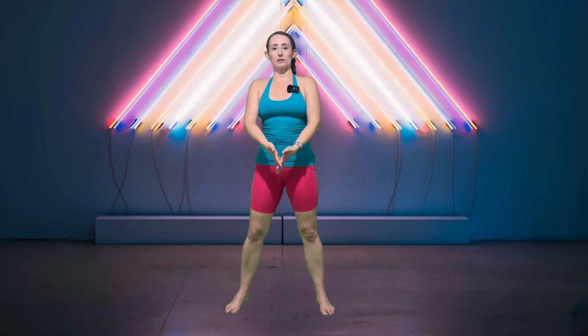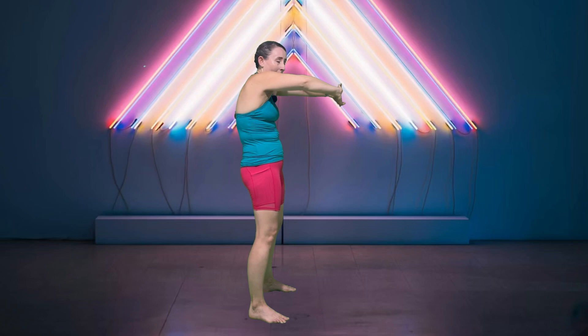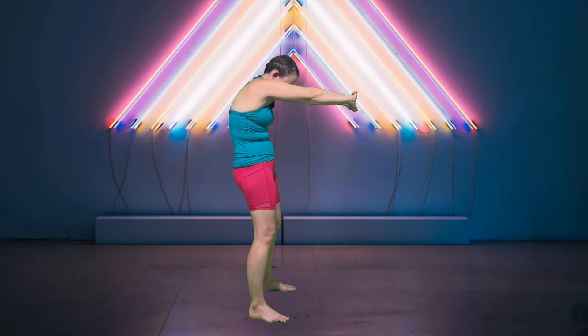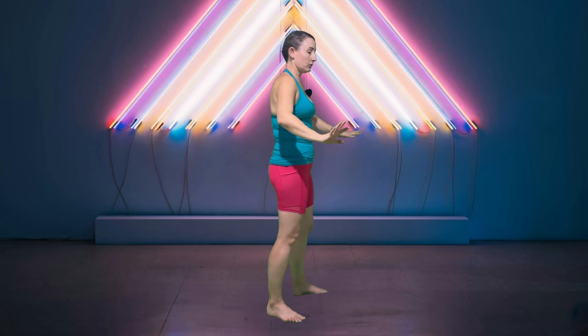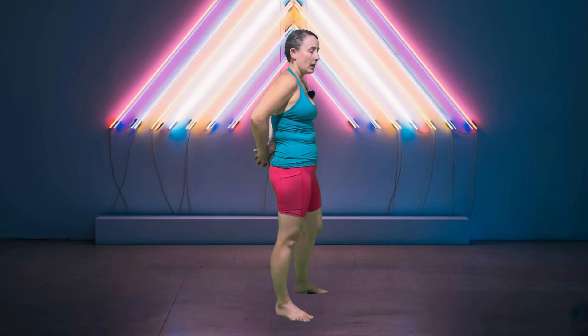Go ahead and bring your hands together in front of you — lace them, then flip them and round through that upper back. This is a nice stretch if you spend a lot of time at your computer; it helps open up the upper back. Beautiful. Now we're going to do the reverse of that. If you cannot grab your hands from behind, feel free to use a towel or a belt.